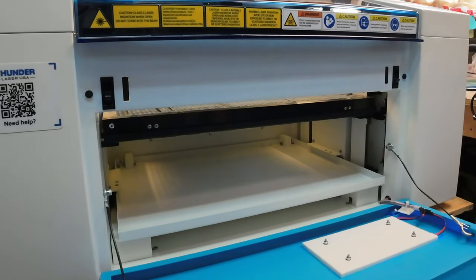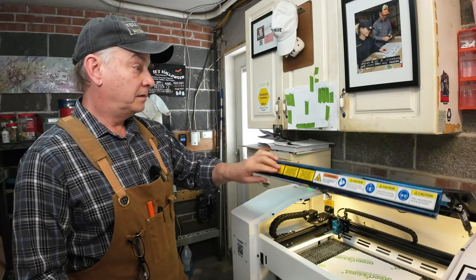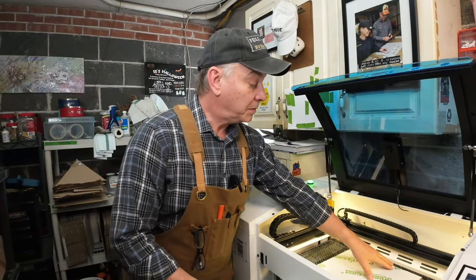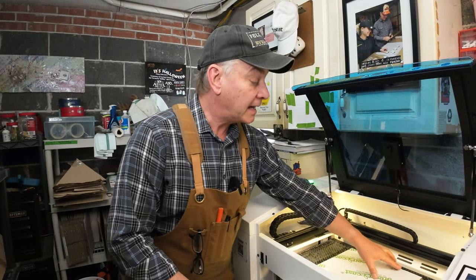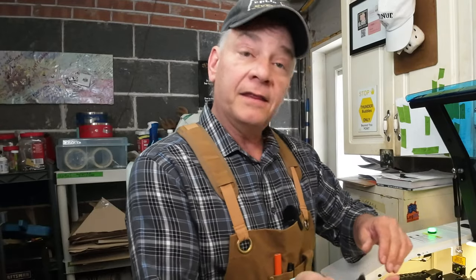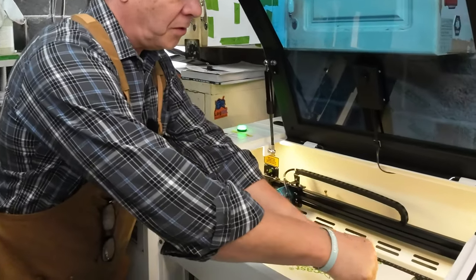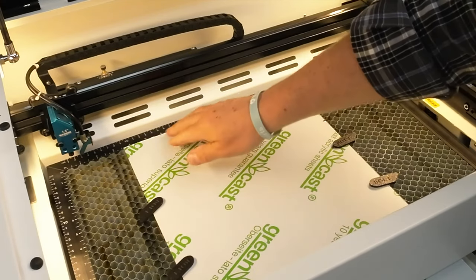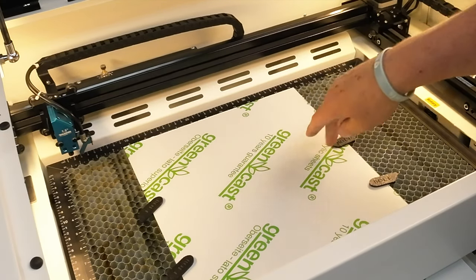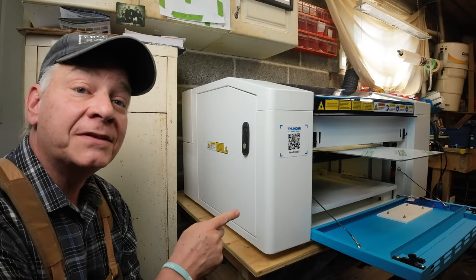I'm going to open the door on the Bolt and slide my material in. You want to make sure that your material is square, or butted right up against the X-axis ruler. Then grab your lay flat pins and make sure you hold it down. If your material is much longer, it's probably a great idea to grab one of your sawhorses and hold up the other end of the material as well. Then come to the left side of the machine and open up your utility door.